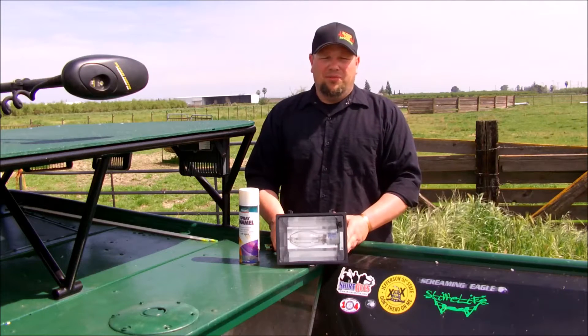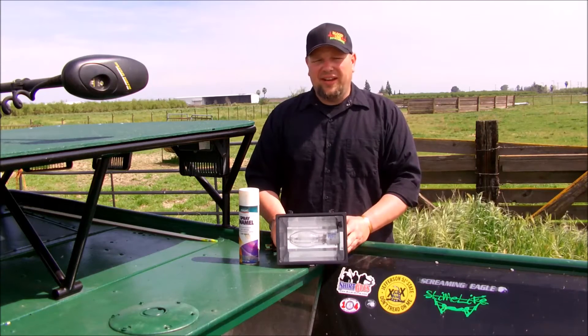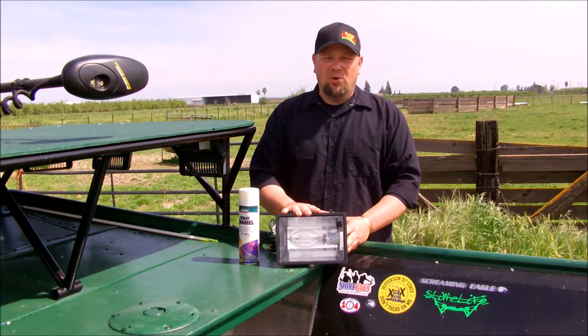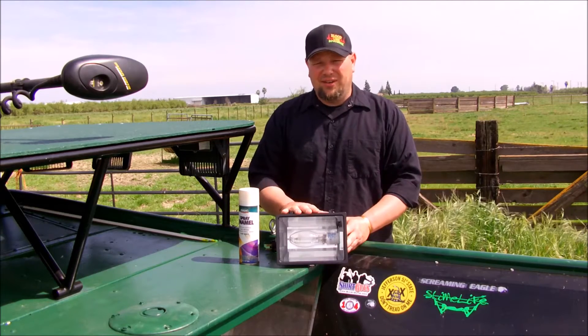Hello, I'm Gary Briggs of Bloodline Bowfishing, and in this video I intend on finding out if painting the reflectors of your high pressure sodium lights will result in more light being emitted from the housing itself.